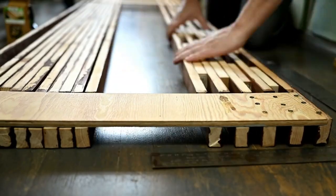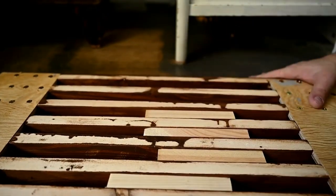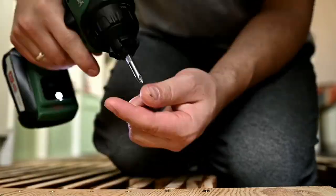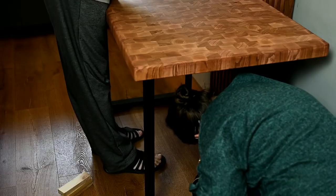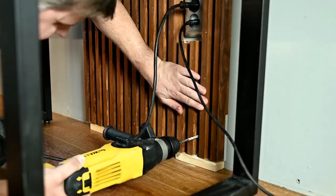The slats need to be placed with a consistent distance between them. Harry is inserting plank pieces to keep this spacing the same for all slats. Then we're checking if the ready-made panel fits well, Harry is making the cutout for the outlets, and he's screwing the panel to the wall.